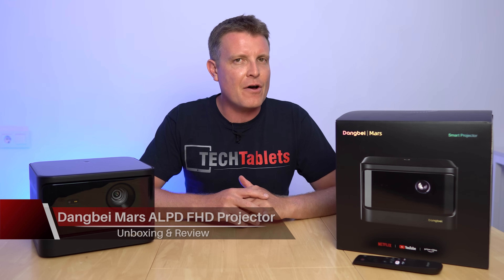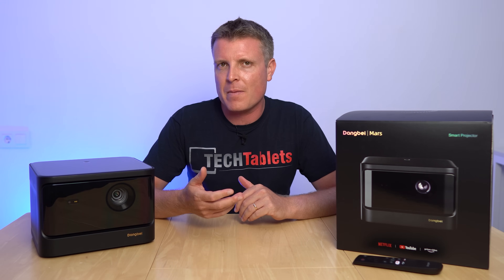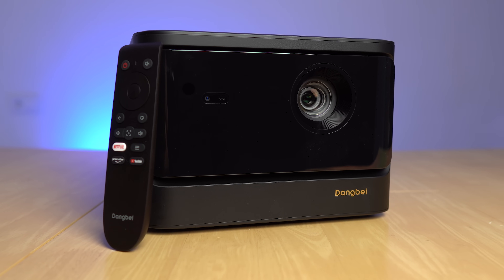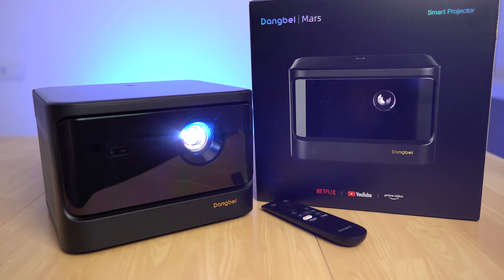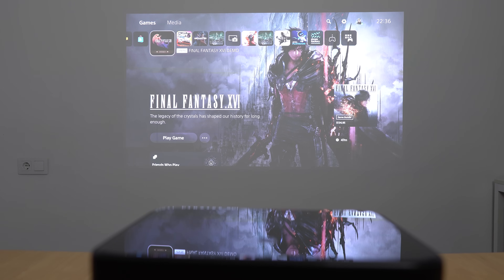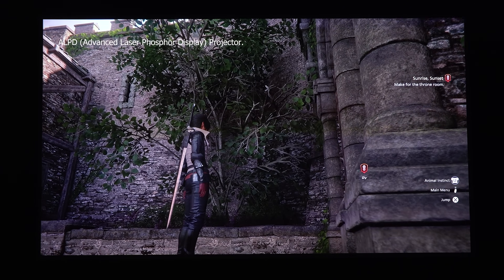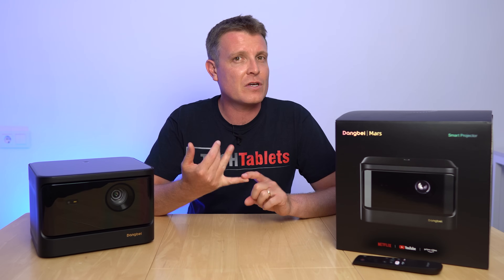I recently reviewed the Dang B Neo, a very good Full HD projector, but if you want something more premium and a lot brighter — super bright — you'll want to go for this model from Dang B, which is the Mars. The Mars has 2100 ISO lumens, so it can be viewed comfortably with decent image quality even with some ambient light or sunshine coming in.